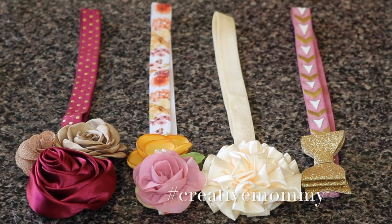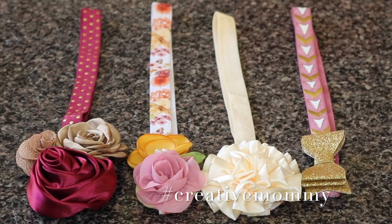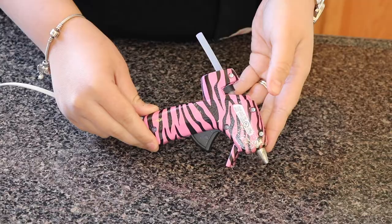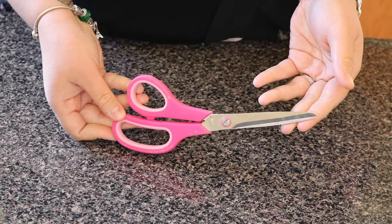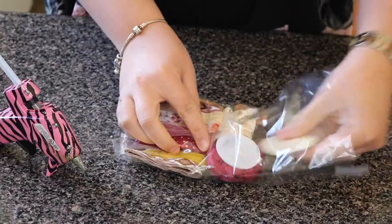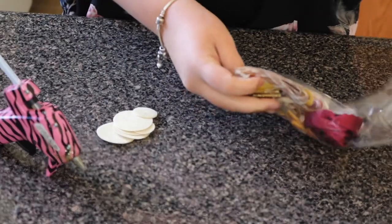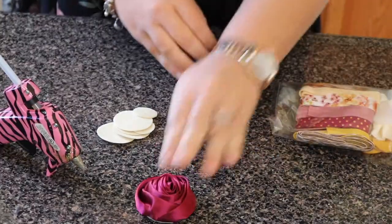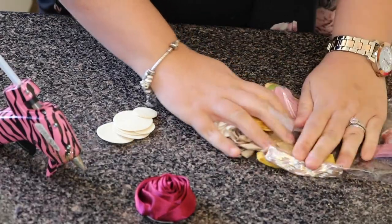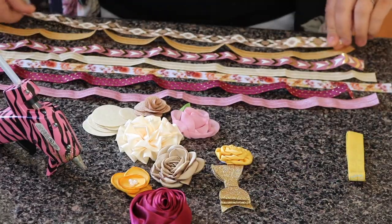Hi everyone, welcome back! Today I'm going to show you how to make these headbands. I've been doing this for a long time for my daughter — it's really affordable. You can find a kit like this in different stores. I bought this kit on Etsy from a store called Pretty in Pink Supply. I love these kits because you can mix and match and do whatever you want — as you can see, you have a lot of options here.